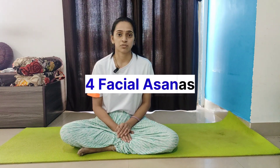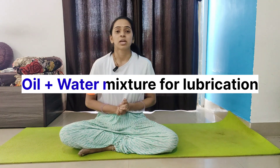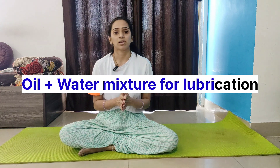I will show you four facial asanas which are very effective. Before that, you can use two drops of oil — take a container, add two drops of oil to one to two tablespoons of purified water. You can use coconut oil, almond oil, or any hair oil. Natural coconut or almond oil is most beneficial, but packaged oil is also fine.